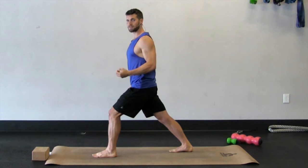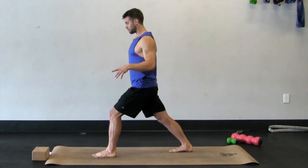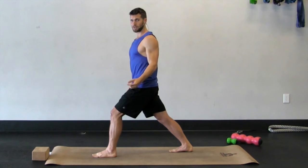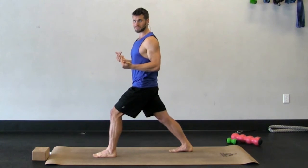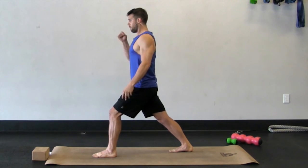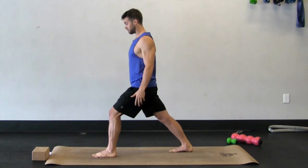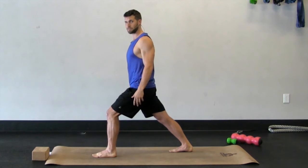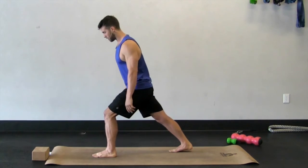The calves are the tightest muscle in your body. Think about what you're doing during the day — they're almost always in a position of flexion, not extended. Your legs are bent, you're sitting down, your toes are toward your shins, so they're inactive. Calves are very tight and you need to stretch them. That was enough on that stretch; we're going to move on.